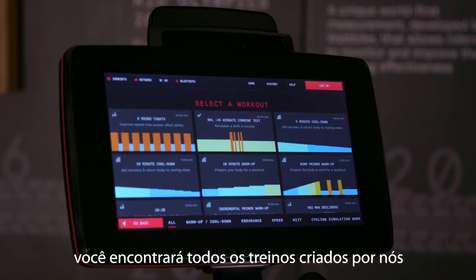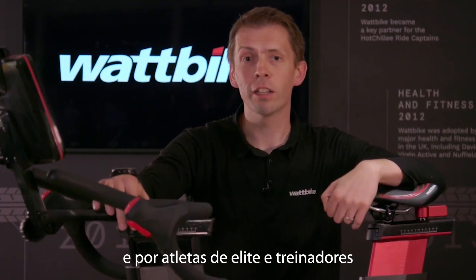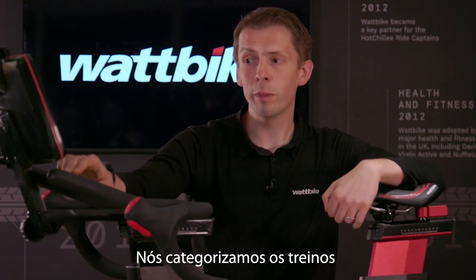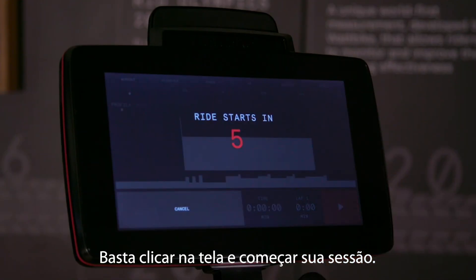Workouts is where we house all of the sessions created by us, and also elite athletes and coaches from around the world. Click on the button and instantly you see lots of sessions already on your screen. We categorise them by speed, HIIT, and many other categories — just click on the screen and start your session.